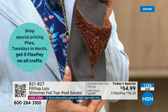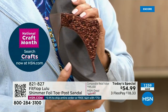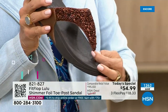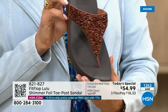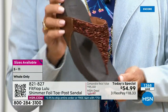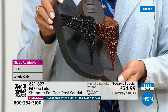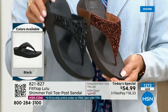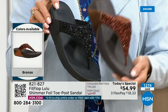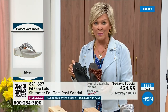This look is exclusive to HSN. If you're a collector, you can only get this here. Today only, this price is $54.99. And if you get this plus anything else throughout the day and reach $75, everything will ship to you free.